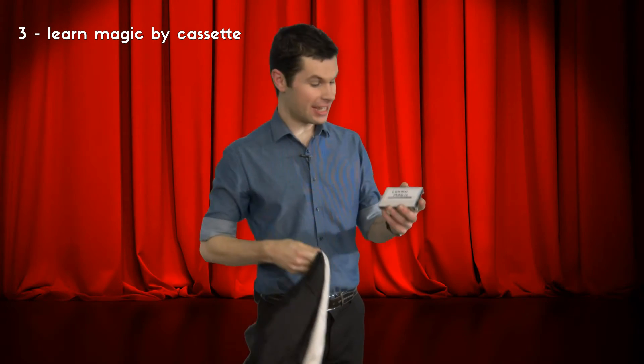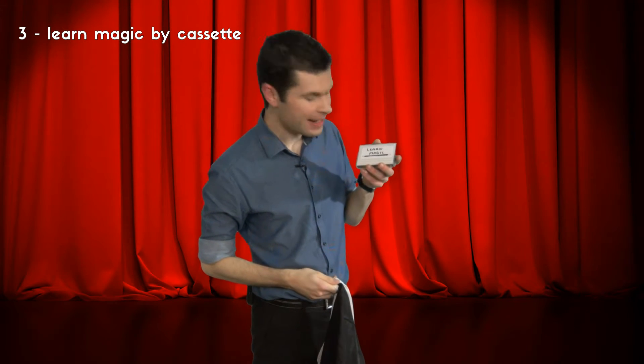Today I am so excited because I've got my brand new magic trick to show you. In fact it's so new I haven't even learnt it yet. But don't worry, I've brought the instructions along with me on state of the art, cutting edge, modern technology: learn magic by audio cassette. What do you mean that isn't state of the art, brand new, cutting edge, modern technology? Well it was when I was your age. Could you put this in the player for me and hit play?